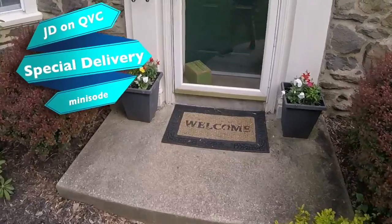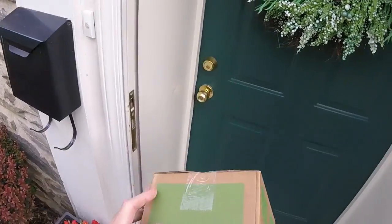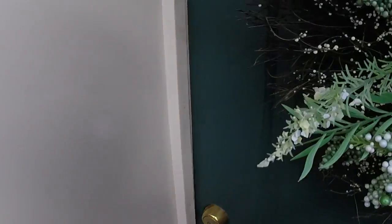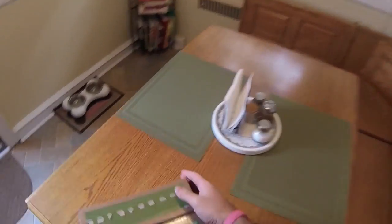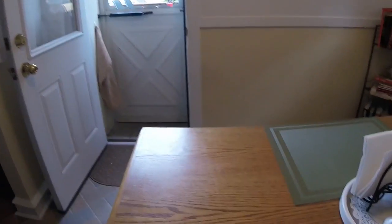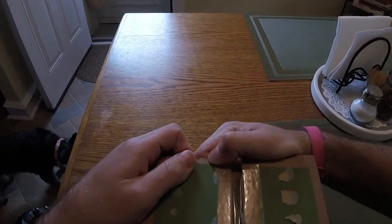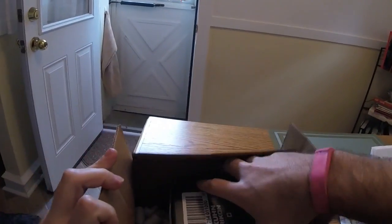Oh, what's this? QVC, huh? Let's see what it is. I think I know what this is. Let's open it up. Yep.